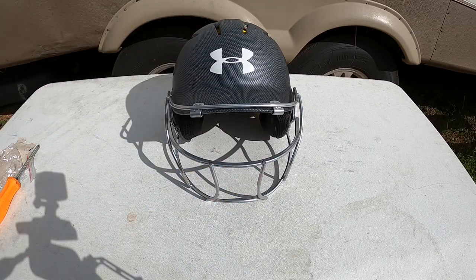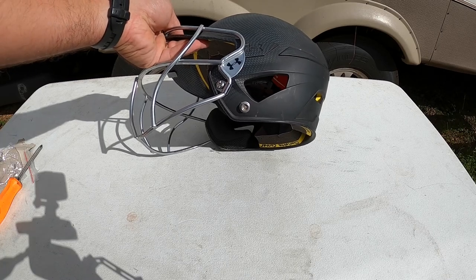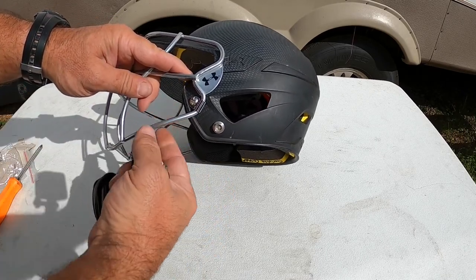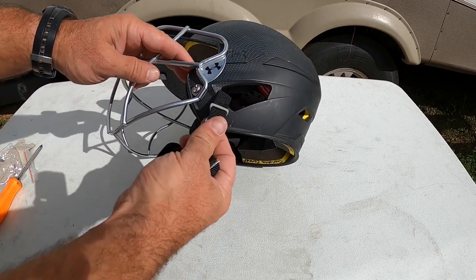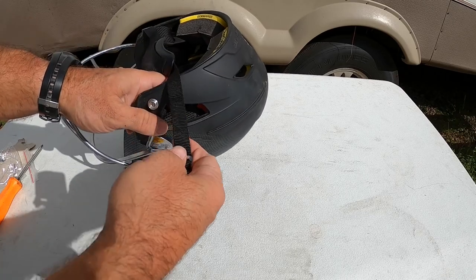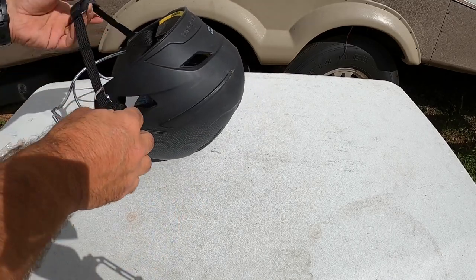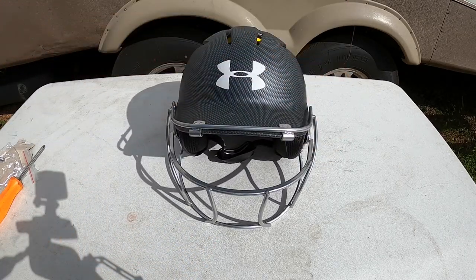And that's it — pretty simple. So now there's instructions on how to install that. You just have to remember that these clips are spread open so that you can fit it over the bar, and when you do you squeeze it back together and the screw hole will face toward the front of the helmet. And then if you choose to use the chin strap, most of the time if you go to the ball field you'll see these things laying around everywhere — nobody likes them. So that's it.